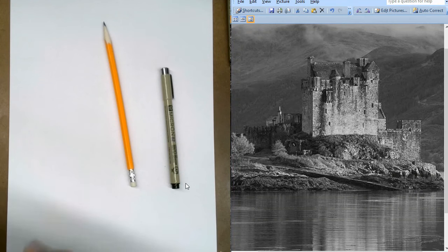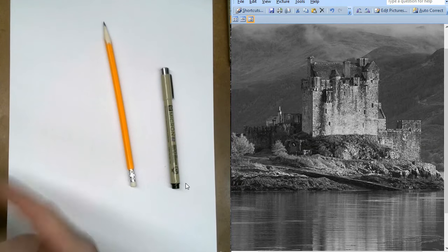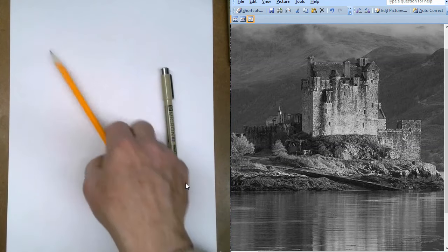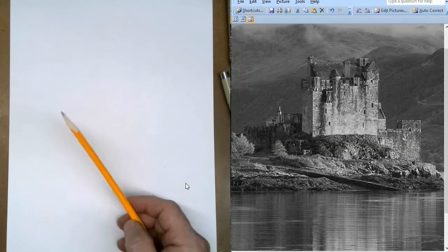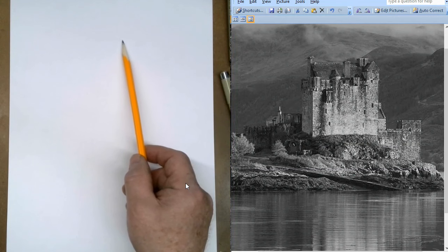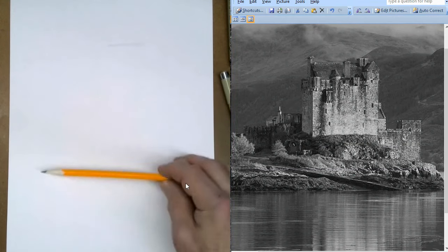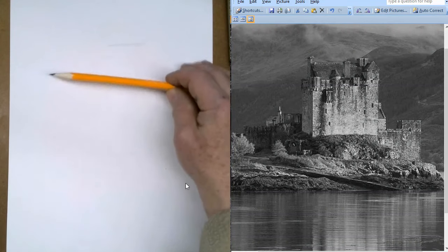The first thing, again, is simple shapes. The simple shapes with buildings are usually squares, rectangles, triangles, that kind of thing. So first of all, establish where you want it to go. I want the top of my castle to be up in here, and I think I would rather leave more water than sky in this one.